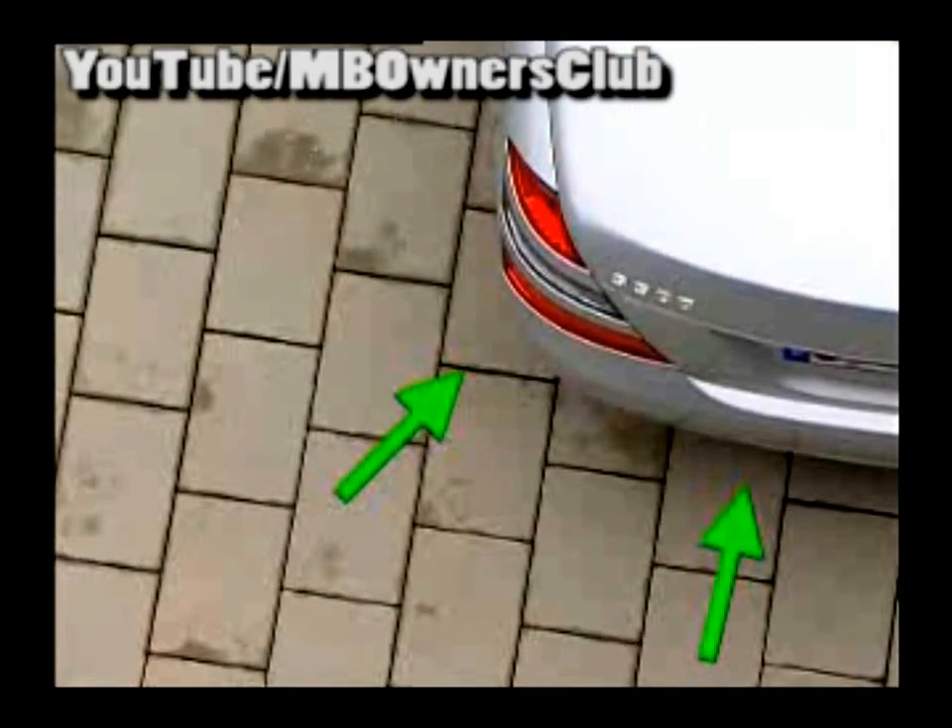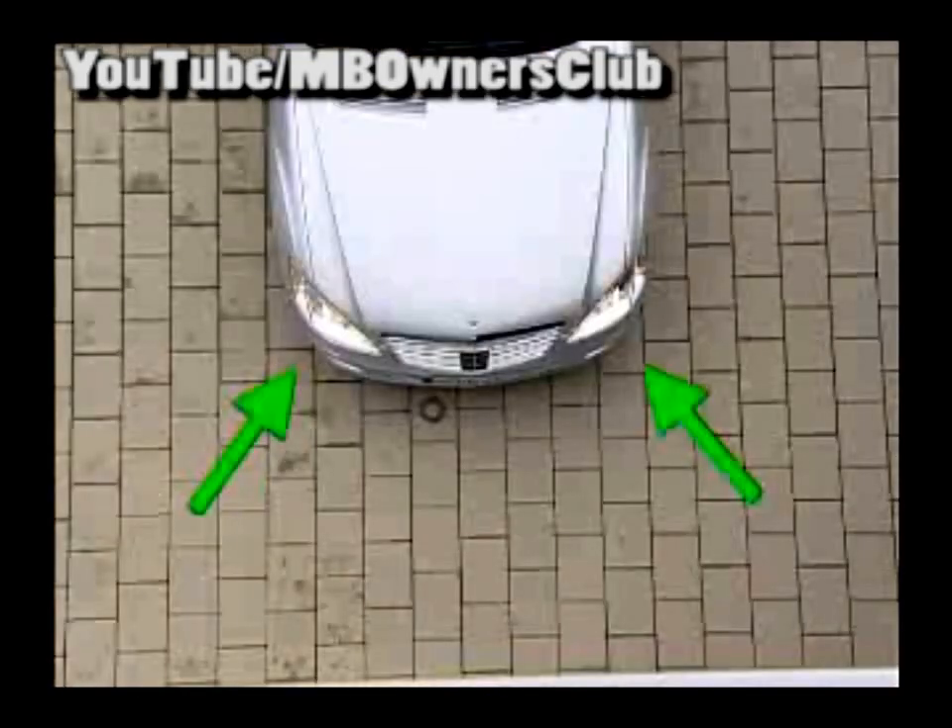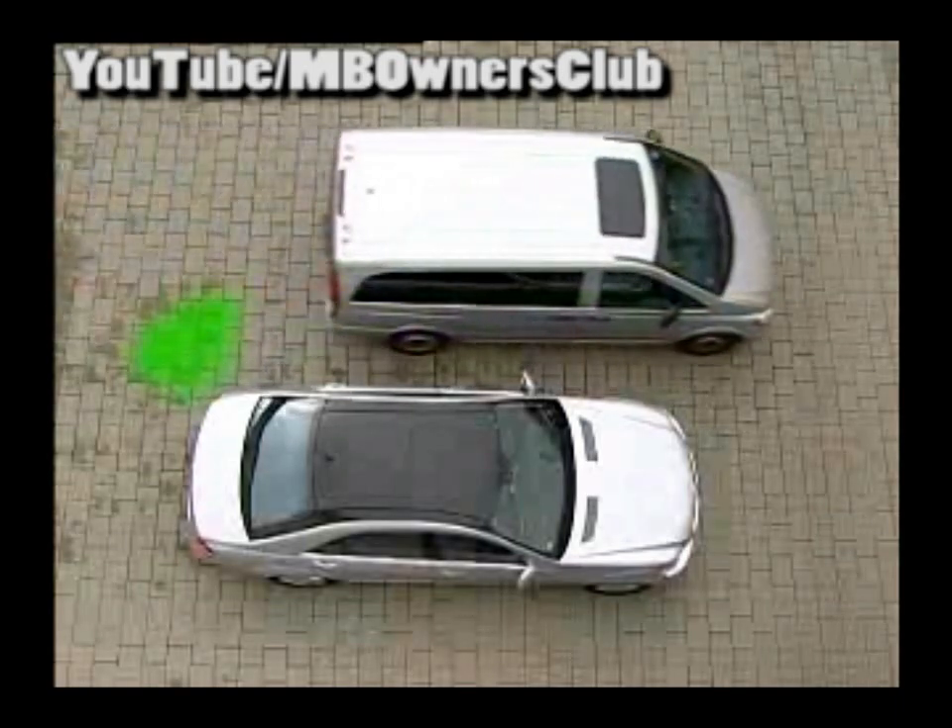Radar sensors in the front and rear bumper of the S-Class are the eyes of the Blind Spot Assistant. The sensors are fitted behind the bumper. If while driving a vehicle comes into the Blind Spot area, the sensors register the vehicle and warn the driver, also on the right side.